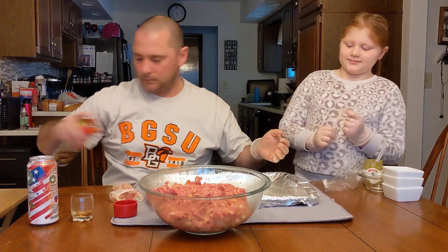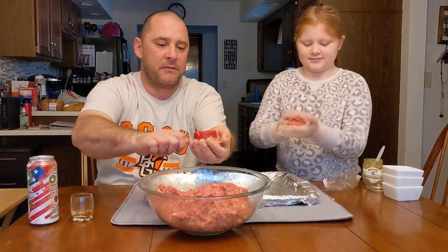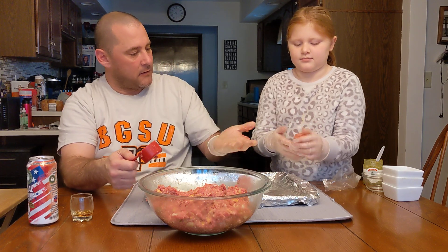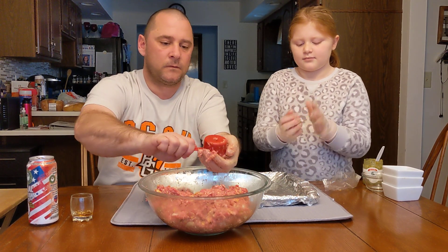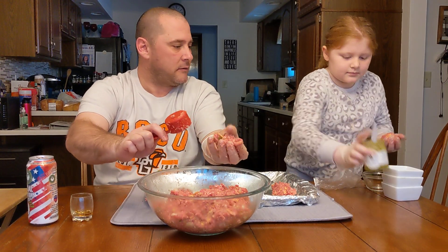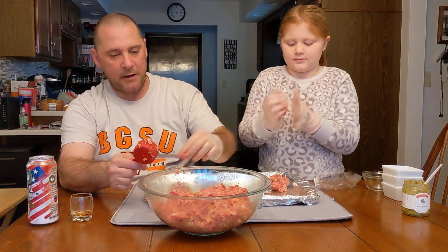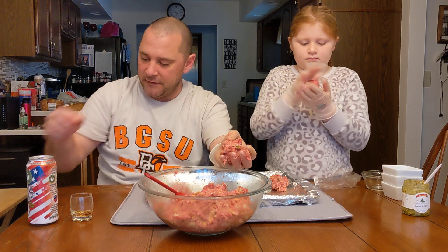I'm going to spray a little bit of non-stick spray on the pan and then Ellie can make the balls. I'll take my little quarter cup scoop so we have even, uniform size, and Ellie can roll them tight so they stick together. We'll just place them on the pan in order. This three-pound batch will probably make about 18 to 20 meatballs. We'll catch you guys with some pictures of the finished product and then get them in the oven.